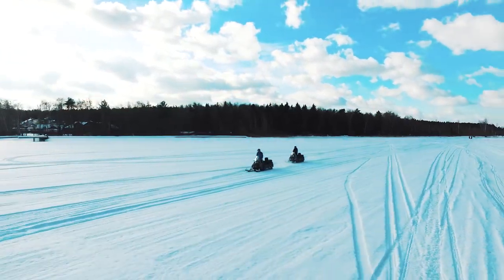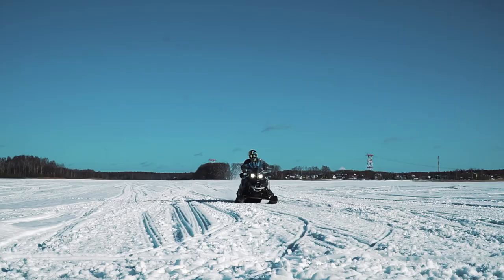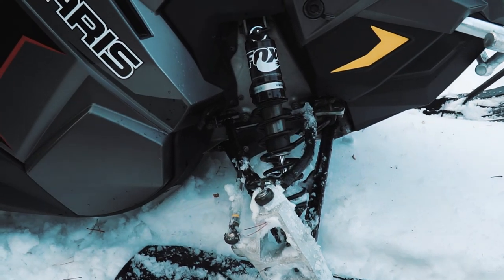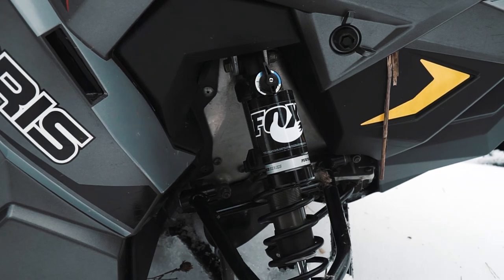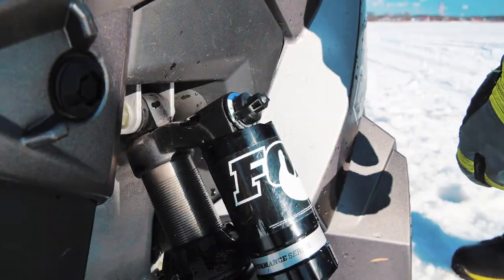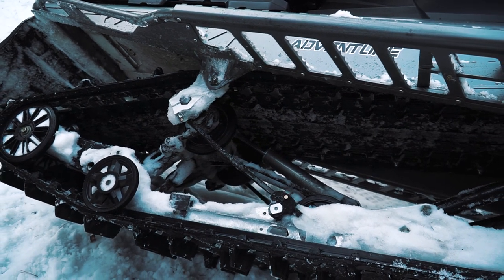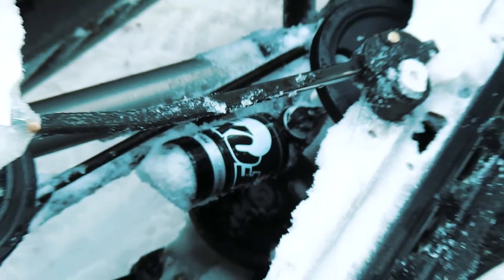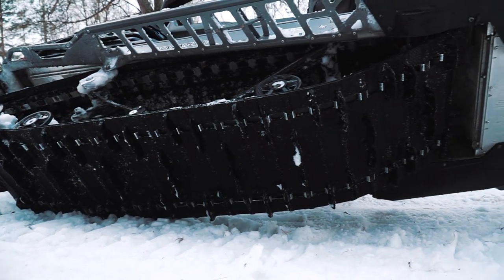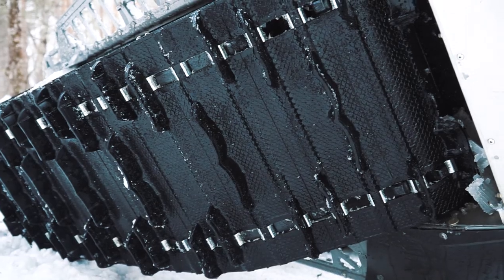To provide safe riding, a sled must have an effective suspension system – let's have a look at it. Polaris Titan has a proper suspension system. At the front there is an adjustable suspension with Fox premium shock absorbers, with a suspension travel of 236 mm. This gear adjusts the hardness. At the rear we also see Fox premium shock absorbers with a travel of 490 mm – also adjustable. The track is quite large: its length is 155 inches, width is 500 mm, and the height of the cleat is 39 mm.